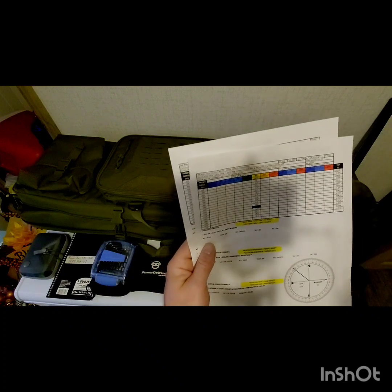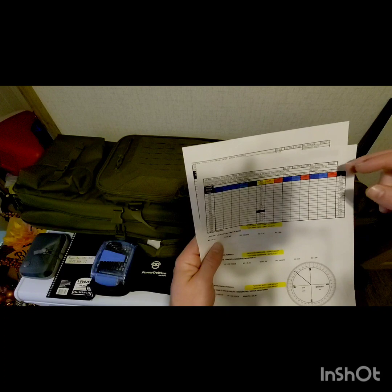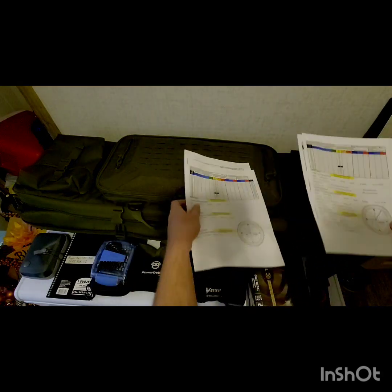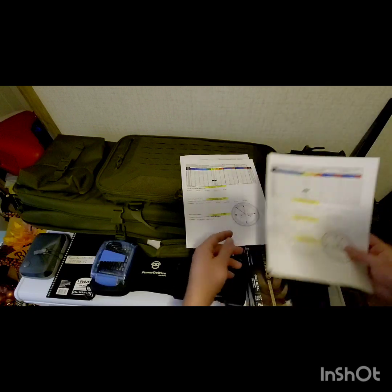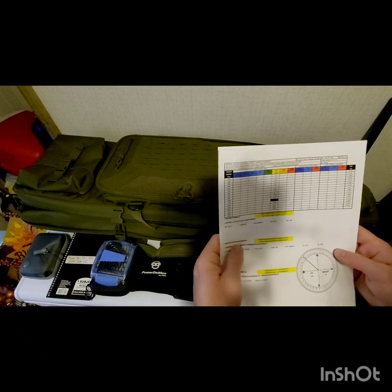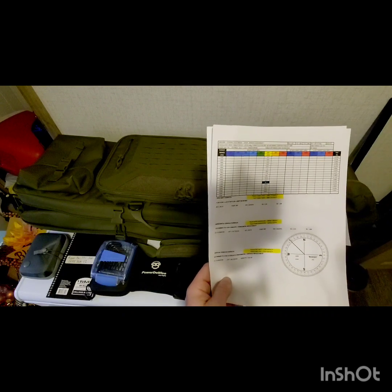At different altitudes your gyroscopic stability factor changes for your bullet. Since I'm shooting Berger bullets, I used Berger's stability calculator on their website. At 1,673 feet we have a stability factor of 2.20, and at 1,523 feet it's 2.18 — compared to 2.13 at 900 feet and 2.22 at 1,910 feet on my charts. That stability factor affects your spin drift, so you need the correct stability factor for your altitude when doing spin drift calculations.